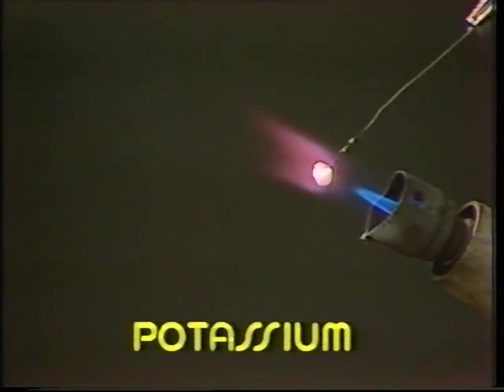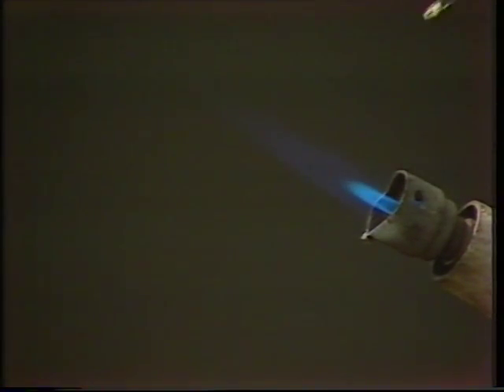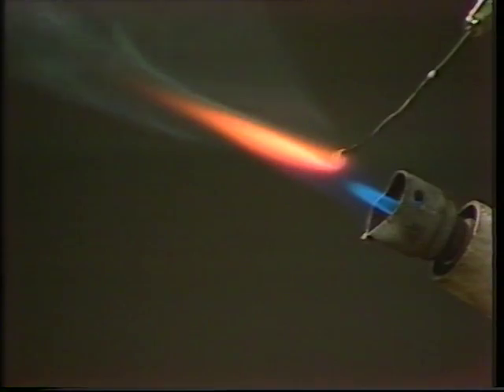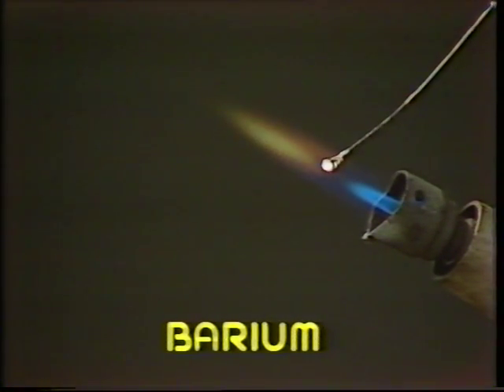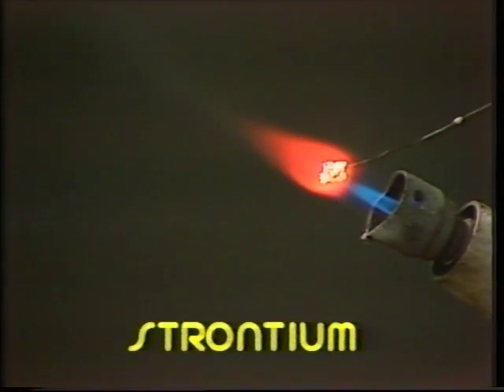Potassium gives a beautiful lilac flame. Lithium gives us an orangey red. From barium we get a pale apple green. Strontium makes a very rich crimson.